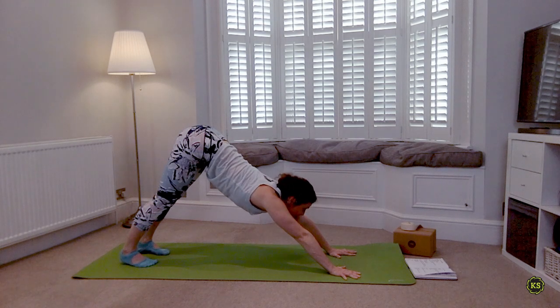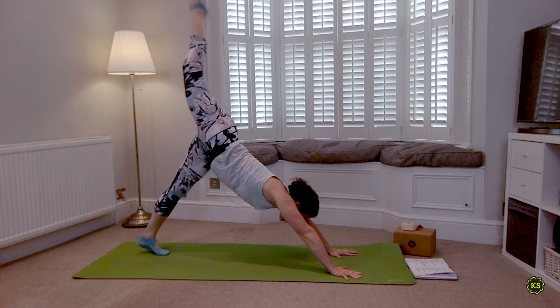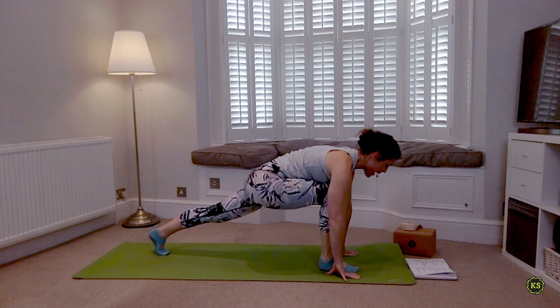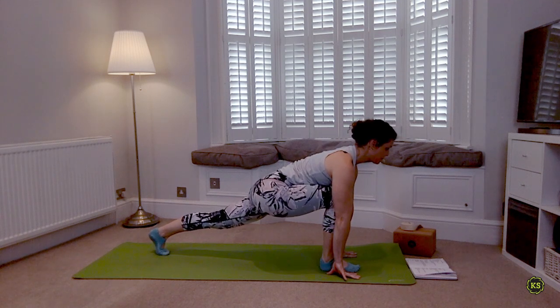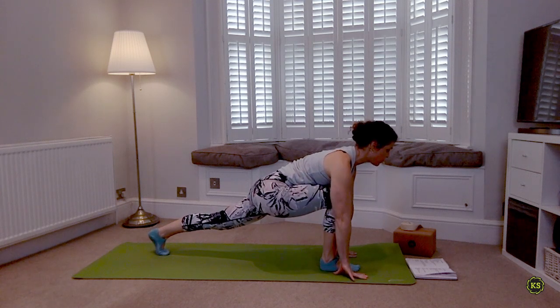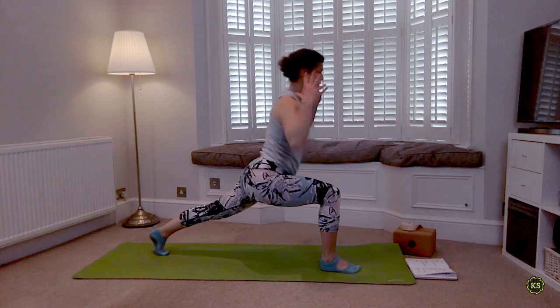Take a deep breath in, look at your fingertips — right leg is going to lift. As you exhale, step that right foot forward into a runner's lunge, back heel is popped. Lengthen the crown of the head forward, spine lengthens forward, then lower the hips down. Keep that right knee right underneath you — don't let it flop open. From here, move into high lunge: slowly get light in the hands and lift the torso off that front knee, reach forward and up.